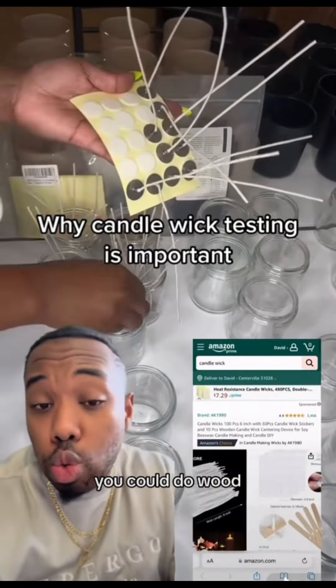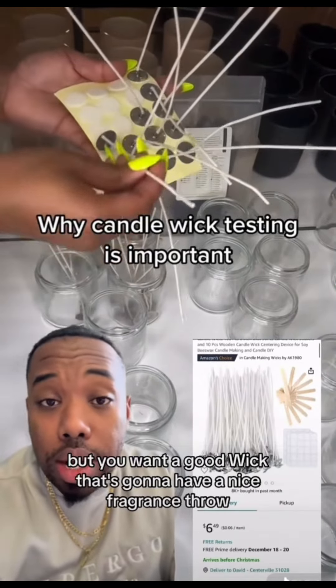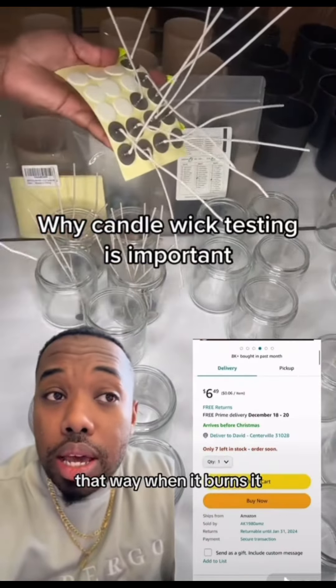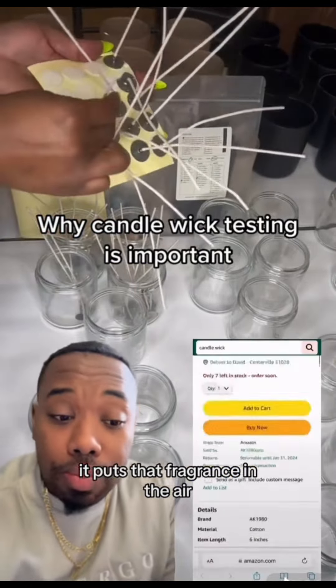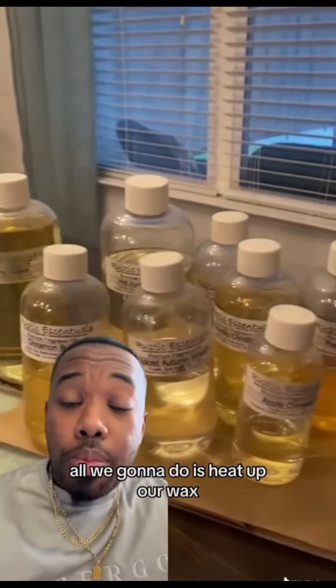There are a lot of different wicks to consider when doing your candles — you can do cloth, you can do wood, so many different things. But you want a good wick that's going to have a nice fragrance throw, so that when it burns it puts that fragrance in the air.